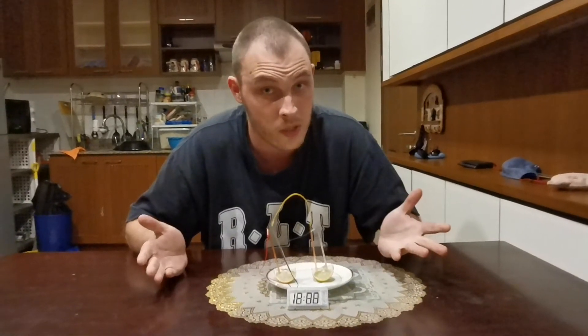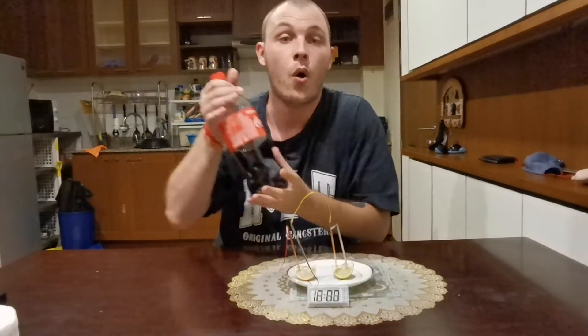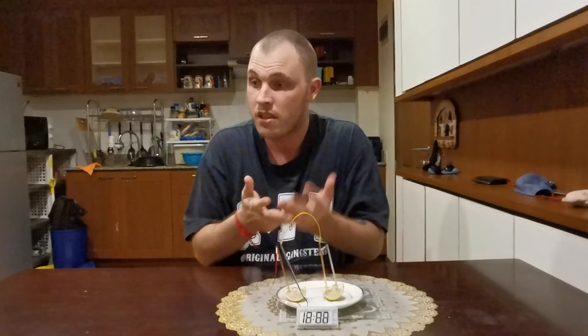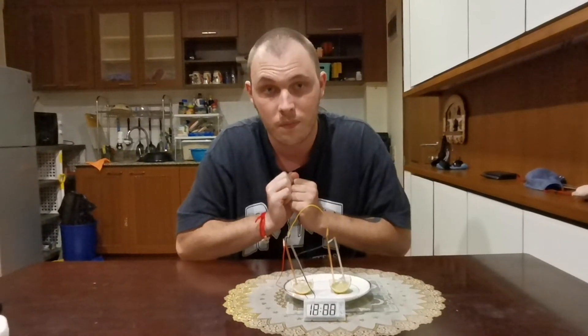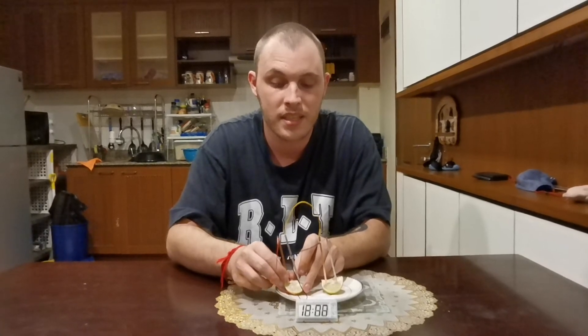You can even use a tomato as well. But if you don't have that, you can use lime or cola — they're not sponsoring this though. If you have any soft drink that is acidic, like Fanta, Sprite, or cola, then it can work too.